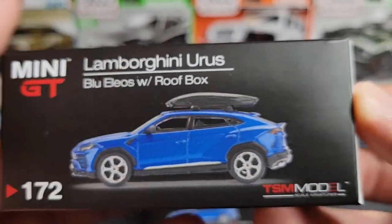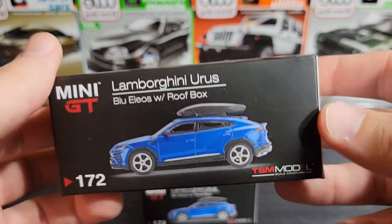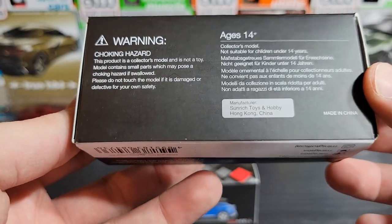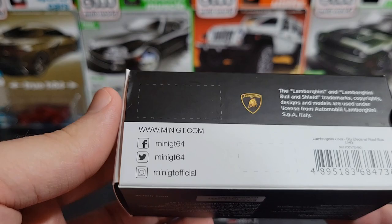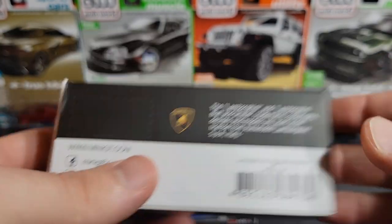It's in Blue Elios and it has the roof box, so this is the old style box. This was quite a while ago, probably back in 2020 or maybe 2021.